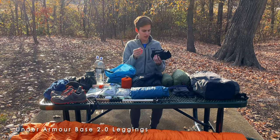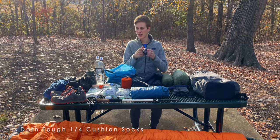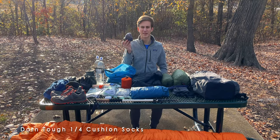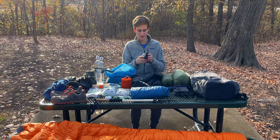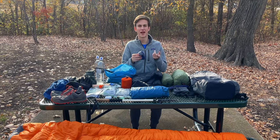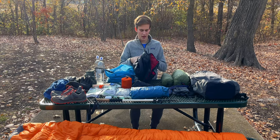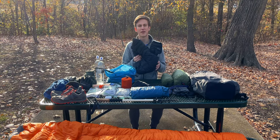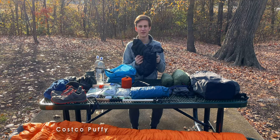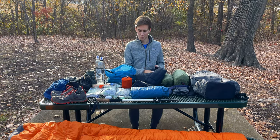Next is a pair of Darn Tough socks — I also have one pair that I'll be hiking in, which I left out by accident but will be bringing on the trip. Just a pair of the Darn Tough quarter-length socks that go just above my ankle; I really prefer this size. Finally for the packed clothing I've got my down puffy — this is one I got for pretty cheap at Costco. It weighs around 22 ounces so it's not the lightest jacket out there, but it will do just fine.